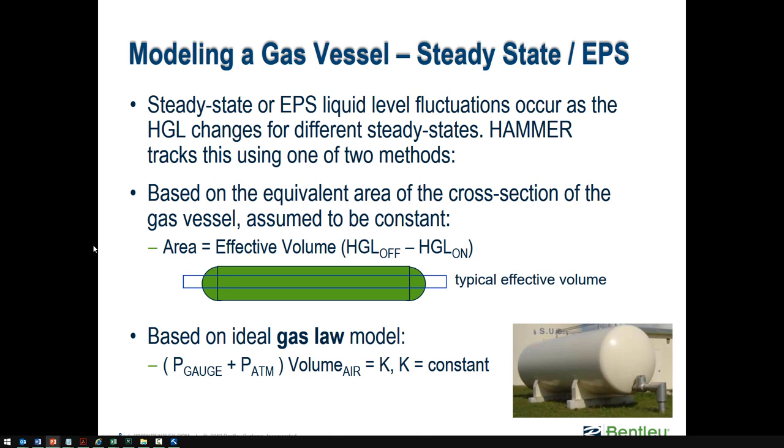As far as modeling hydropneumatic tanks during initial conditions — steady state or EPS — the liquid level can fluctuate depending on how you're using them. If you're using it as a tank that fills and drains during normal operations, the initial condition solver will handle it. A hydropneumatic tank will act as a hydropneumatic tank even in WaterCAD or WaterGEMS. There are two options: the constant area approximation and the gas law model.